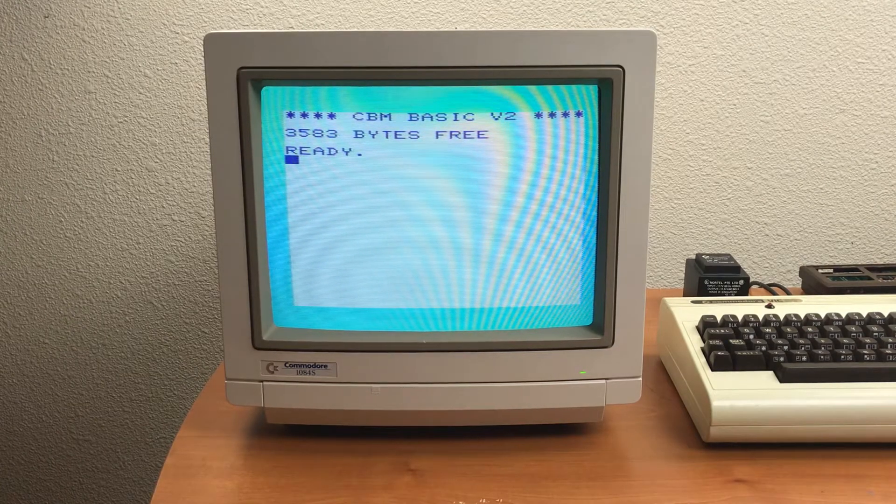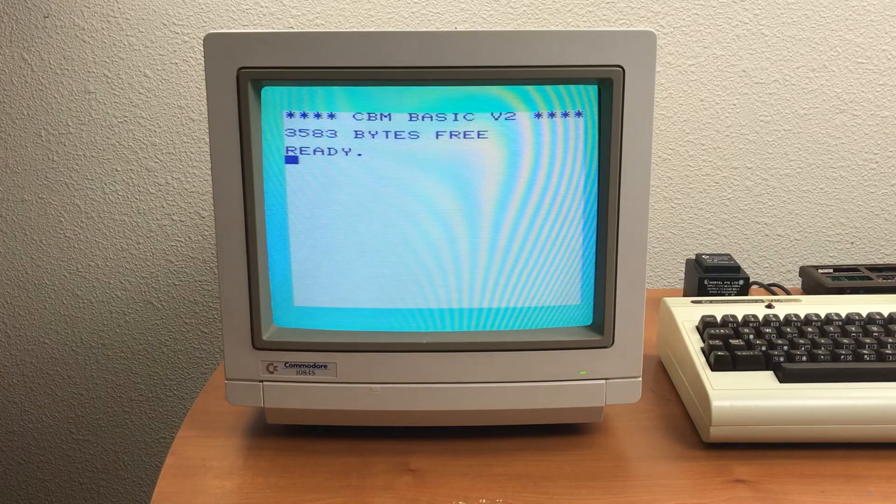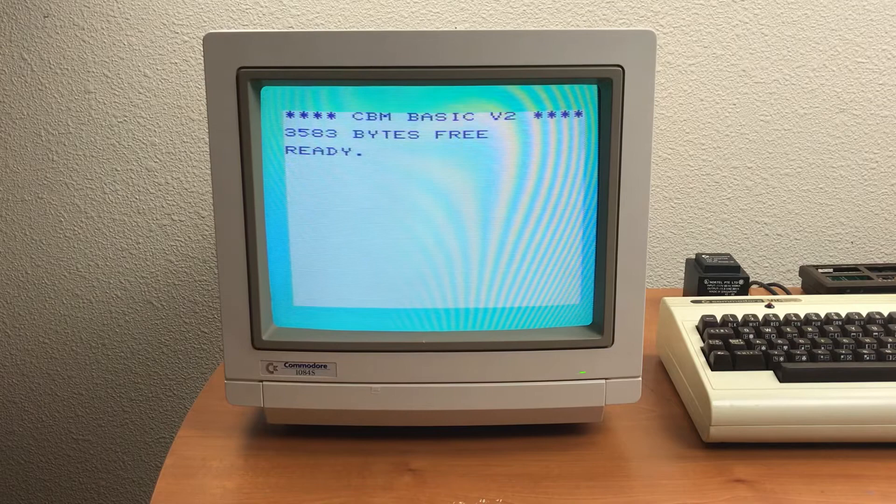This is my Commodore 1084S monitor. I pulled it out of storage recently to work with my VIC-20 computer. This is about 26 years old. It's been in storage with all my old computers for a while. It still works, but it has a few issues.